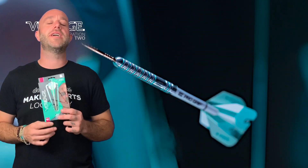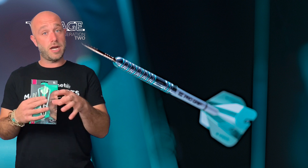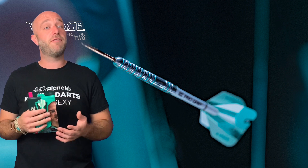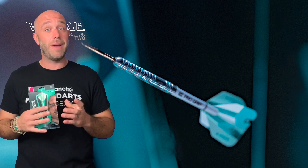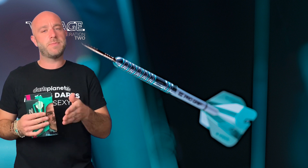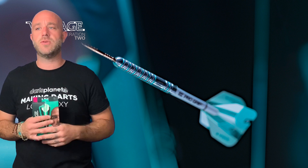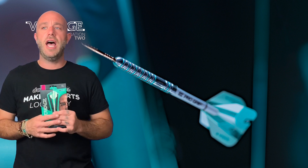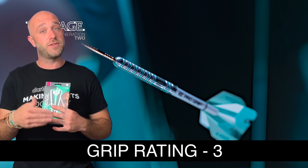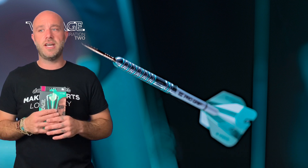Quick summary on the Voltage darts. When we were looking at them close up they looked really really grippy, but when I actually came to throw them I didn't find them as grippy as they looked. Perhaps because some of the rings have been filled in with the aqua paint or something. But they were still quite a grippy dart - just not quite as grippy as the Gen 1's. Still a really nice dart.